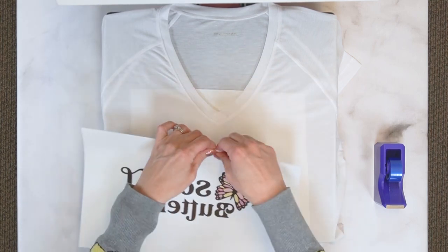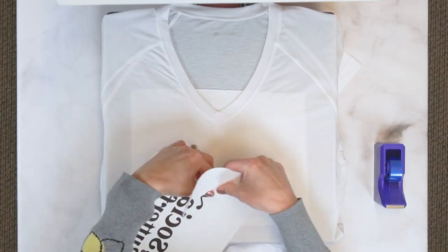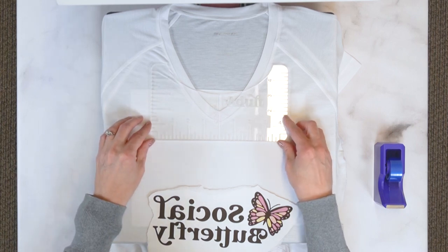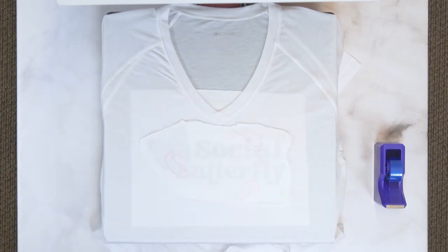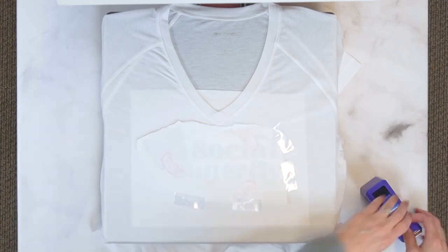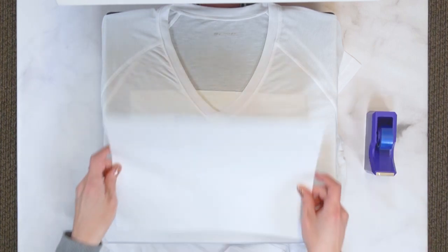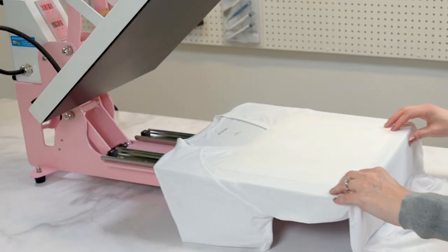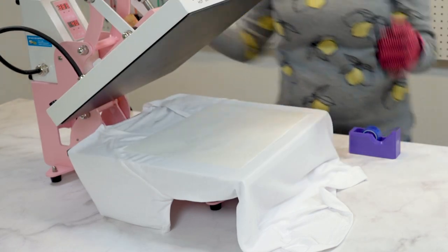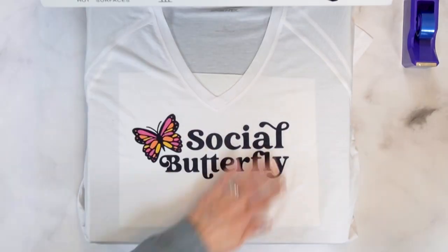Tear around the edges of your sublimation designs before transferring them — this will help you avoid harsh pressing lines or hard corner marks on your garments after heat pressing. Position your design onto the shirt using a t-shirt ruler to help guide the placement. Use several pieces of heat-safe tape to keep your design from shifting during pressing; this will help eliminate ghosting or fuzzy edges on your design. Cover everything with a piece of butcher paper to absorb any excess ink and protect the heat surface. Press the shirt with medium pressure — I find that 385 degrees for 45 seconds works well for me. Allow everything to cool, then peel to reveal your design.